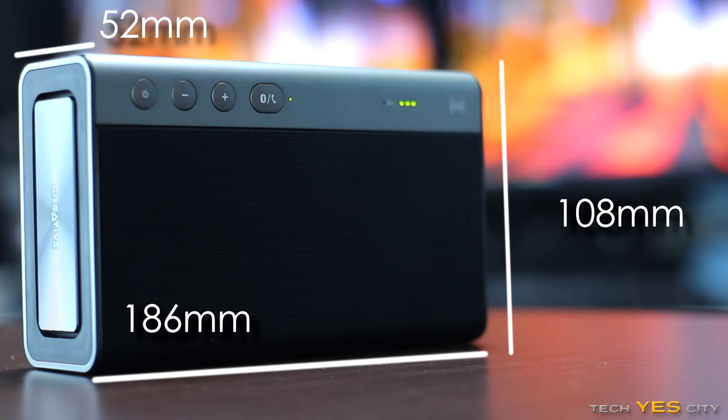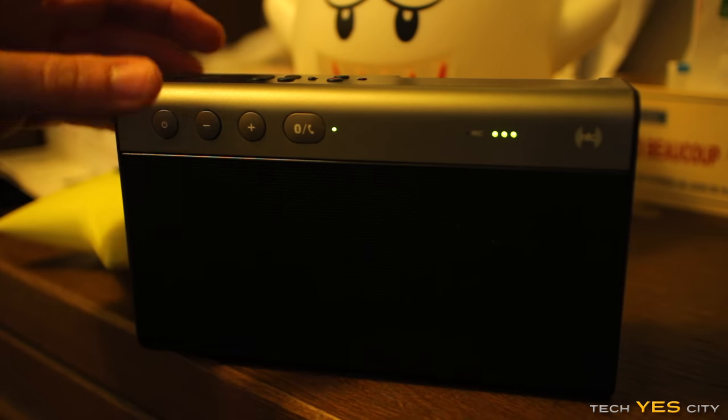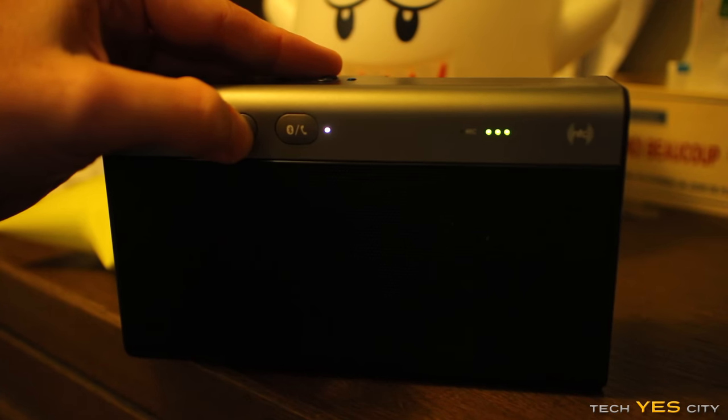The rated battery charge time of this unit is 6 to 8 hours. I got around about 6 hours of usage out of this device with the volume usually set to max. However, if I had the volume set to around 50% or lower, I'd imagine getting around 8 hours of usage out of this device.